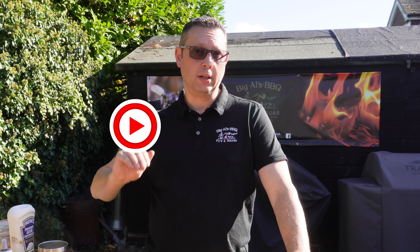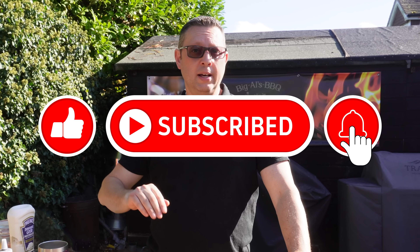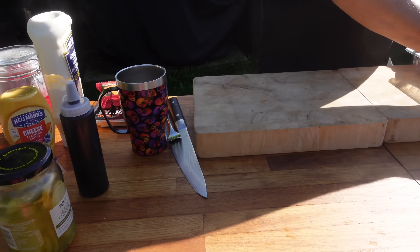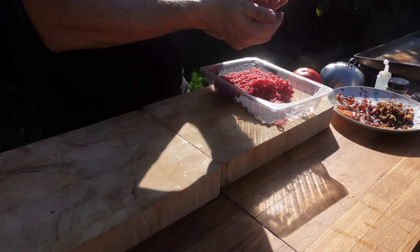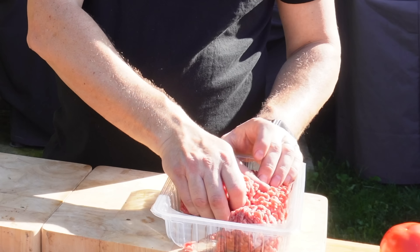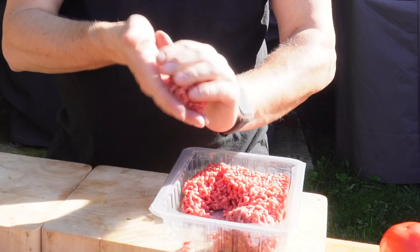Next we're going to do the smash burger — a double patty. We're going to put tomato in this, we've already cooked the bacon and onion, then we're going to put tons of cheese in this thing. We're also going to do a really special burger sauce which I absolutely love. First things first, let's do the patties — again about 100 grams each, you can do them smaller if you wish. Form them nice and gently, don't crush the life out of them — two patties for this smash burger.